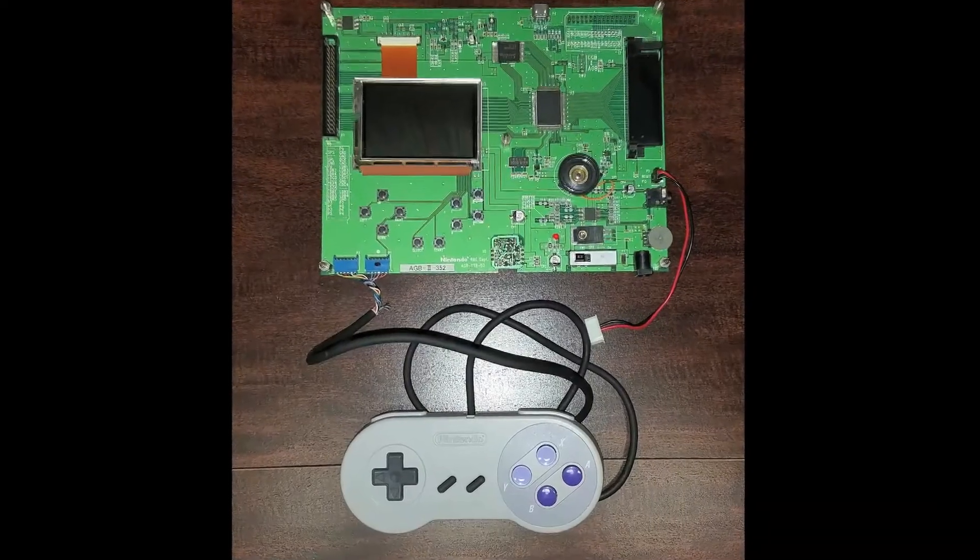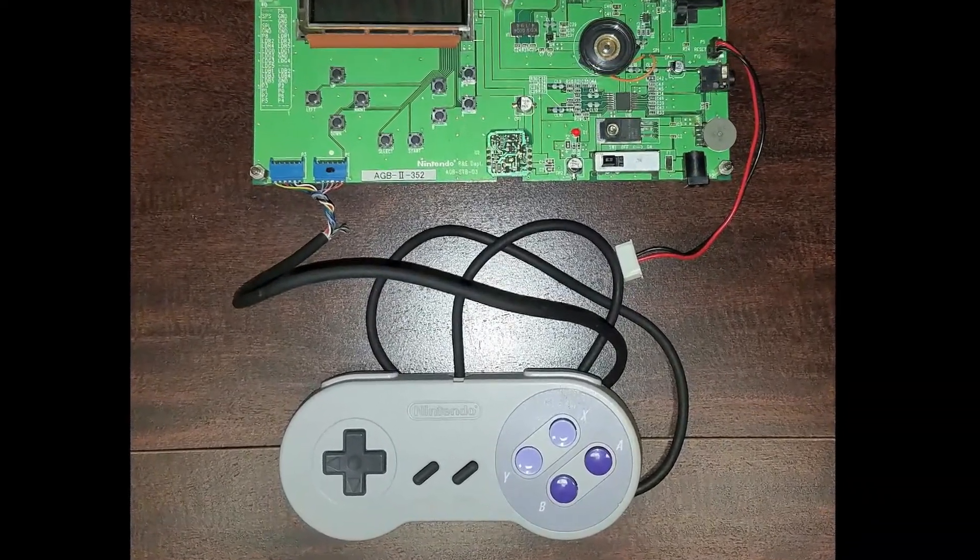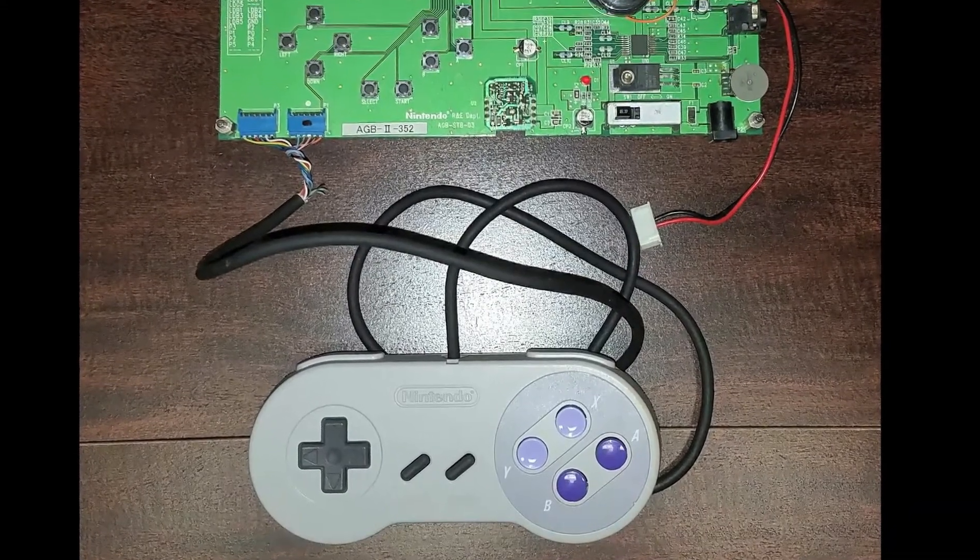I also wanted to mention you can plug in a Super Nintendo controller into one of these things. I don't have one of these to show you, but this is what it looks like anyway.